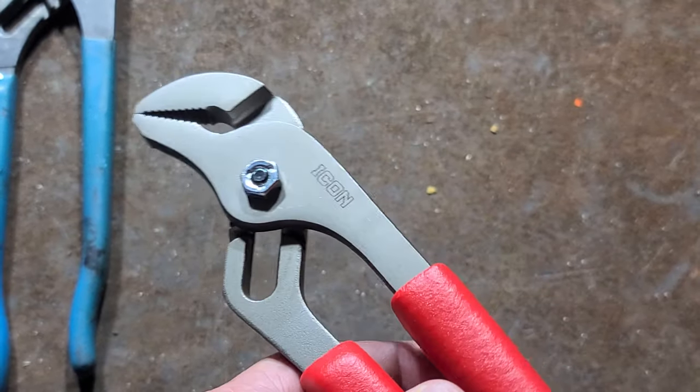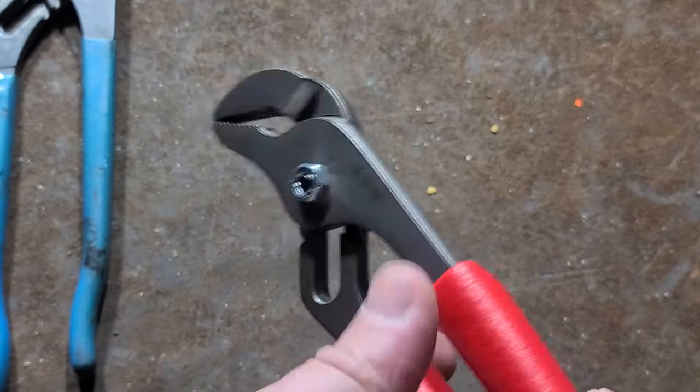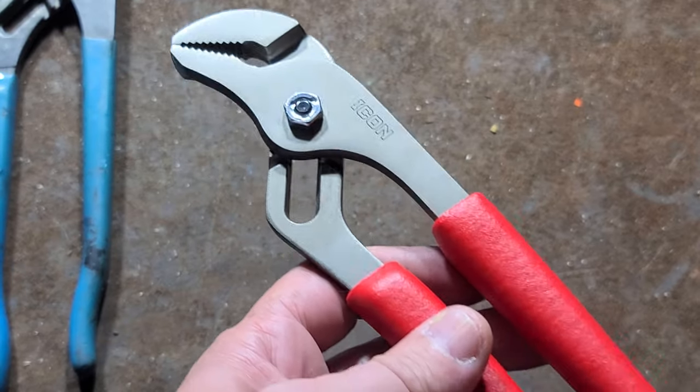It's Maximus here, this time with a review of Harbor Freight Icon's tongue and groove channel lock style slip joint pliers.